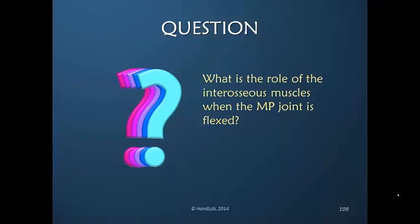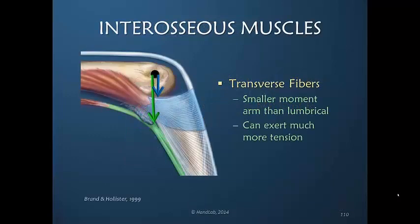Flexion begets flexion. We know from an earlier session that the moment arm is the distance away from the axis of the joint.